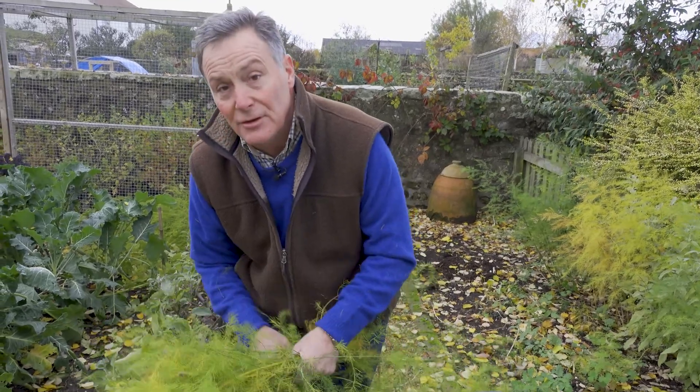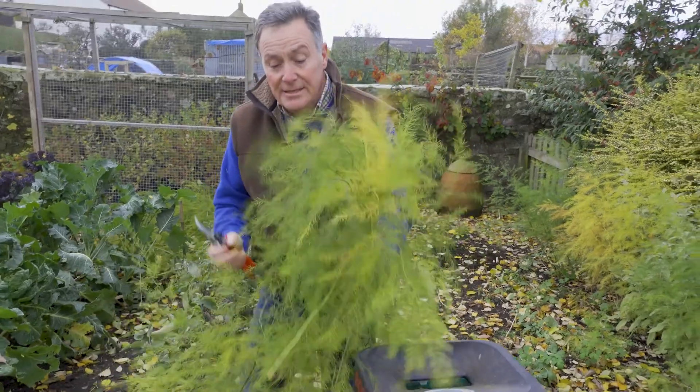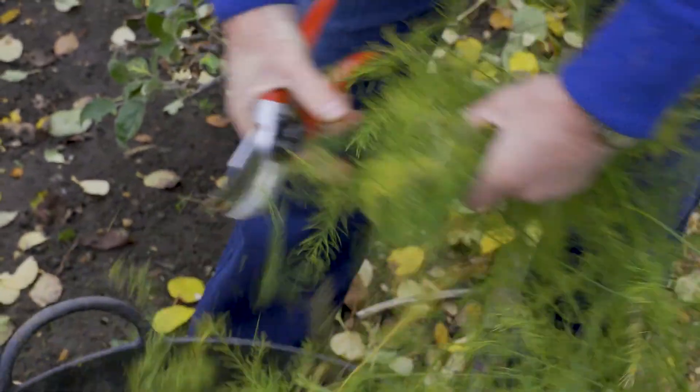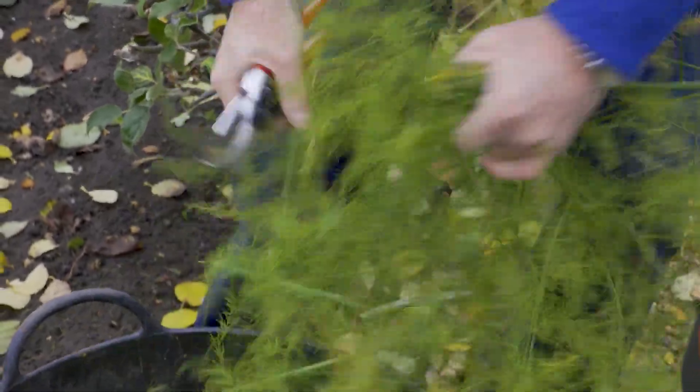If you mix it in with other garden waste, leaves and things in the compost heap, it will rot down well. But if you haven't got a shredder or can't get hold of one by hiring it, then what you need to do is still reduce it. You don't have to chop it anywhere near as small as that — just use a pair of secateurs to chop it into smaller sections so that you can mix it in. So don't worry too much if you haven't got a shredder.